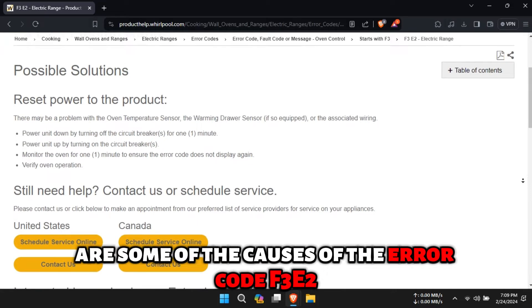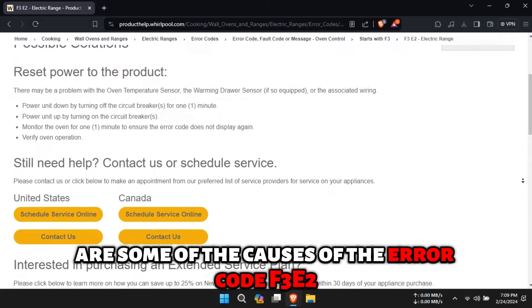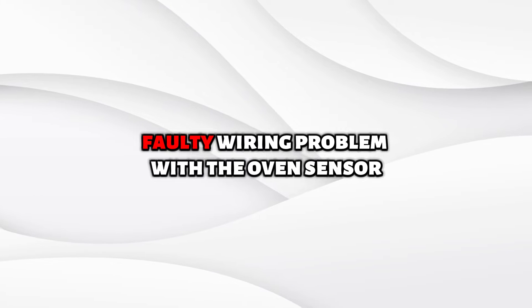The following are some of the causes of the error code F3E2: faulty wiring and a problem with the oven sensor.